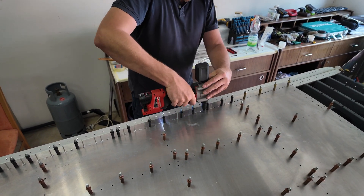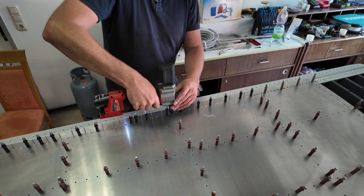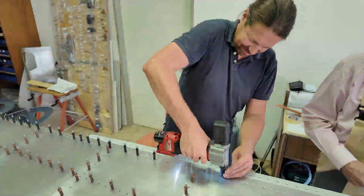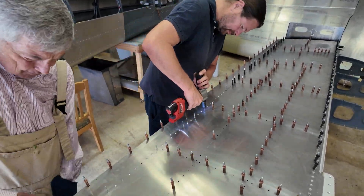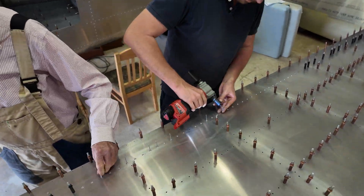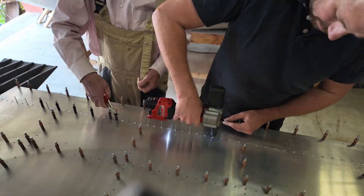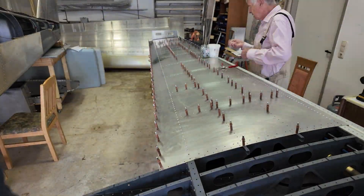We aligned the skin on the wing and started with the rivets on the main spar, followed by the rivets on the rear spar. You align it with the rivets and with a lot of cleco clamps, then you do the main spar and the rear spar first so you have the skin fixed on the wing.